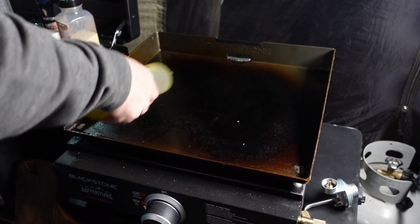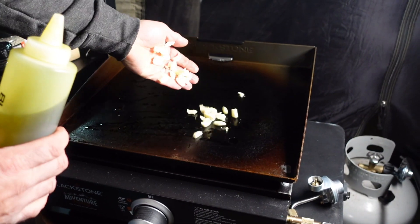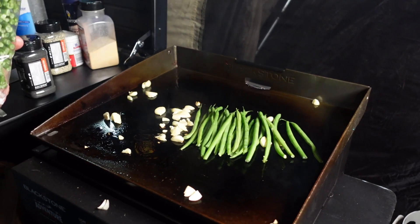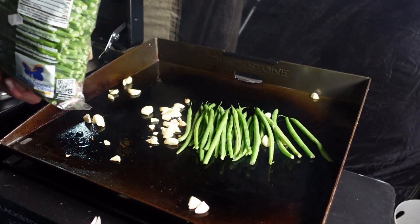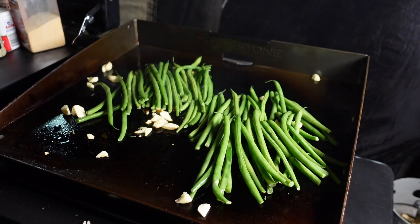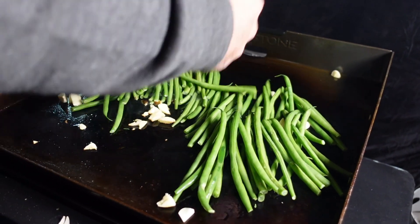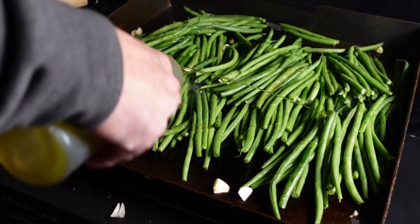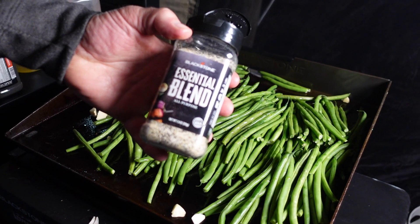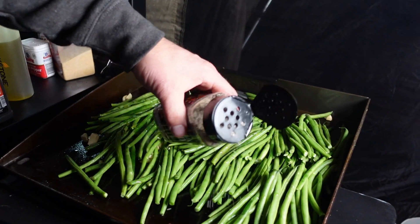Extra virgin olive oil and a little bit of fresh garlic — oh, the sizzle. Green beans straight down in that garlic. A little more olive oil on top, and some Blackstone essential blend. Delicious.